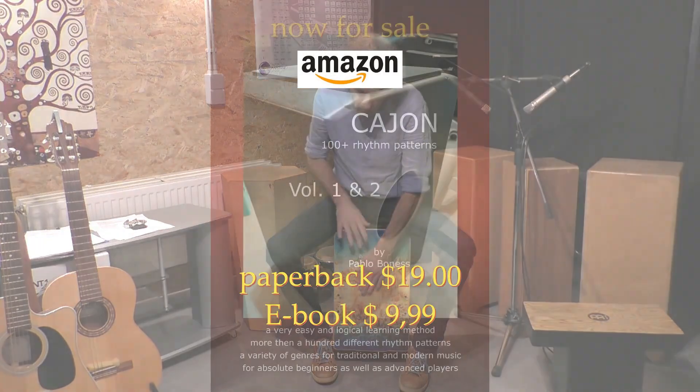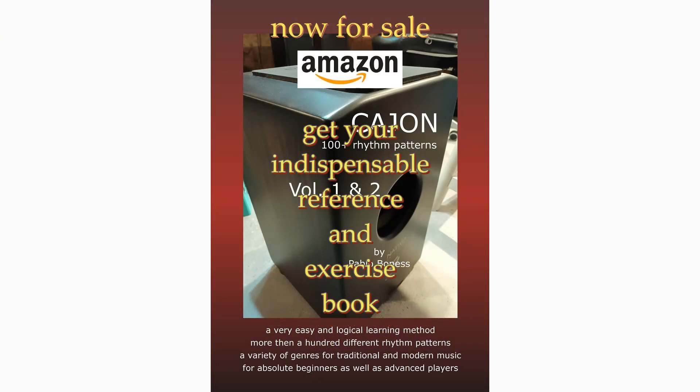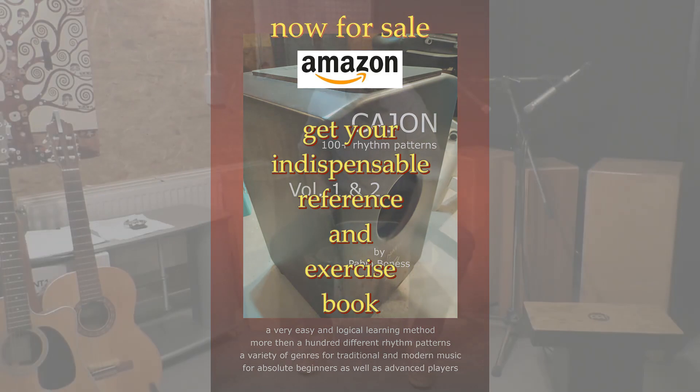This book is now available on Amazon in a printed paper version as well as an ebook, in which each pattern is linked with one click to the corresponding video clip. Click on the link below in the description and get your copy. Then enjoy your cajon to the fullest — it's such a wonderful instrument.